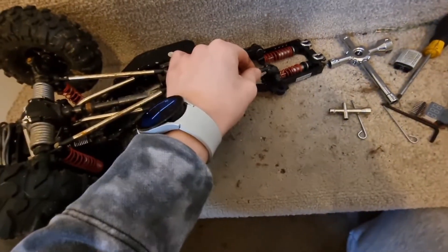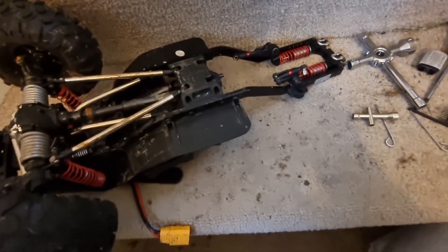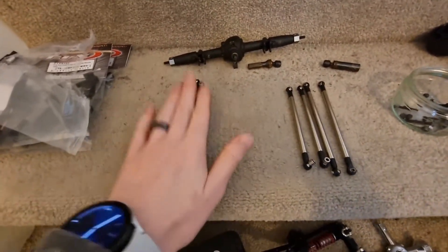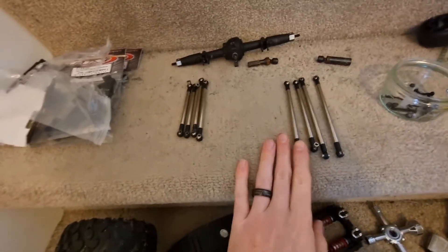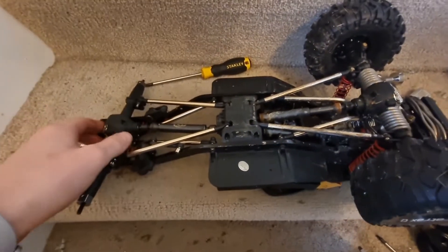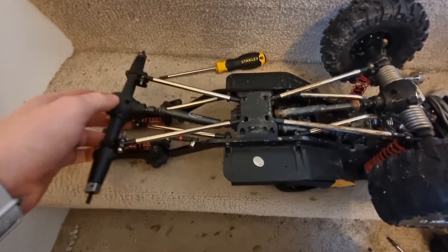Here you can see I have all the links removed. I've left the suspension how it is for now because I haven't decided what I'm doing with it yet. You can see the old links here compared to the new links. I'm just going to get these on and figure out what we're going to do.